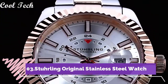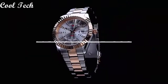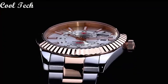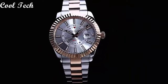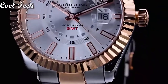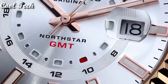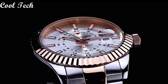Top 3. Item shape: round. Window material type: sapphire crystal. Display type: analog. Case material: stainless steel. Case diameter: 42mm. Case thickness: 9.5mm. Special features: GMT, dual time. Movement: Swiss quartz. Water resistance depth: 50 meters.